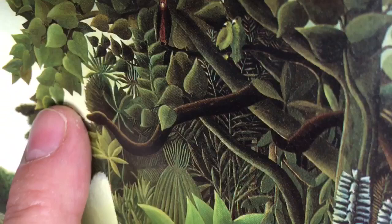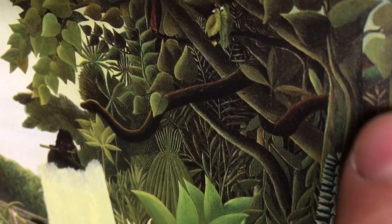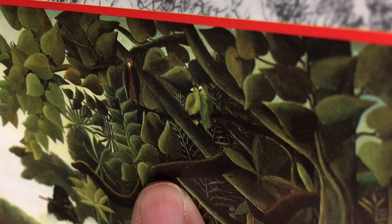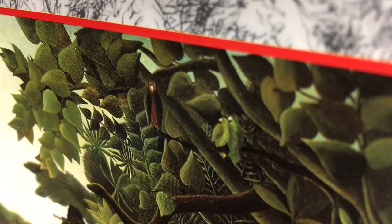The snake is right here. So once you have the leaves drawn, you can have it intertwined around the branches here to make it realistic. And then this looks like some type of a bird right there in his painting.